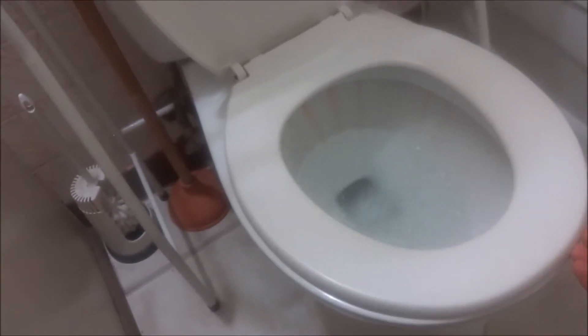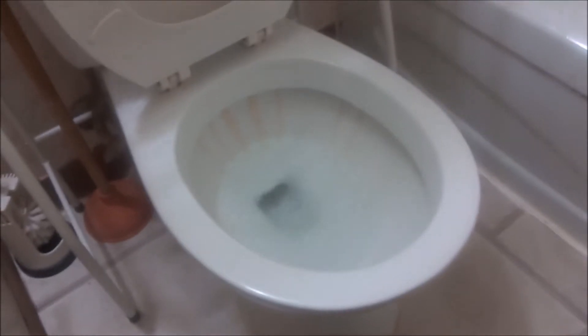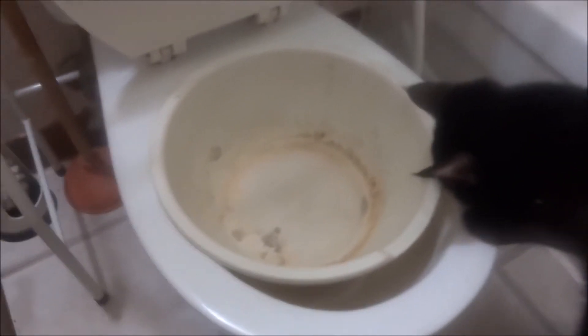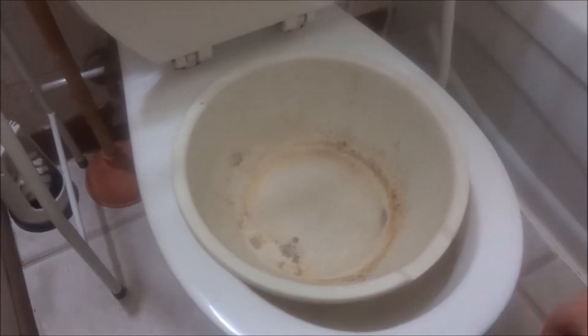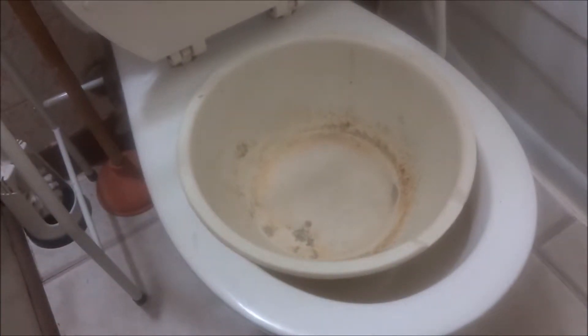I'm going to show you how to do this without the kit. First of all, you're going to want to find a bowl. This is the first step — find a bowl that fits inside your toilet. This is a mixing bowl. It's been used, it's got cat litter and it's a little bit dirty, but this is what you use for your first step. When he's a kitty or just a cat or whatever, you want to get the bowl and make sure it fits in the toilet.